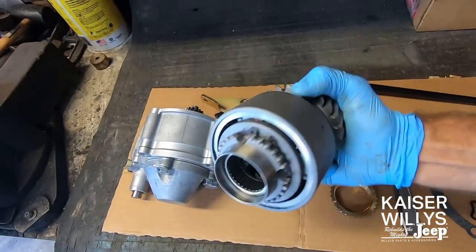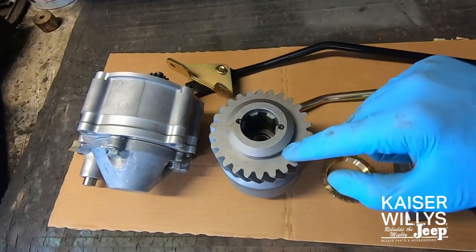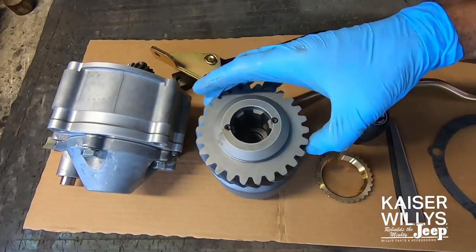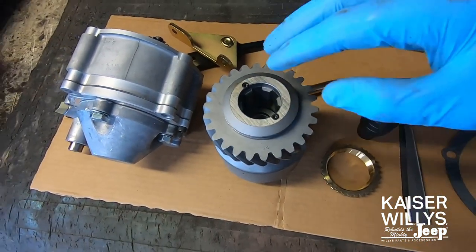Now on to the fun part — reassembly. This is the bowl gear. It houses the planetary and replaces the output gear. This is our 26-tooth — you can see it's stamped right there — so this matches the output gear we removed perfectly.